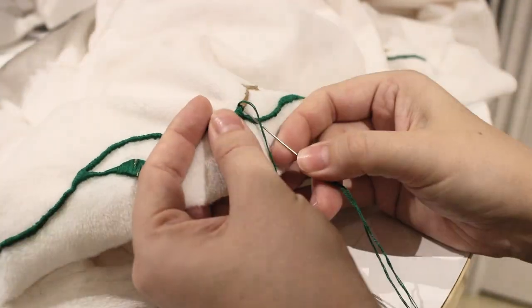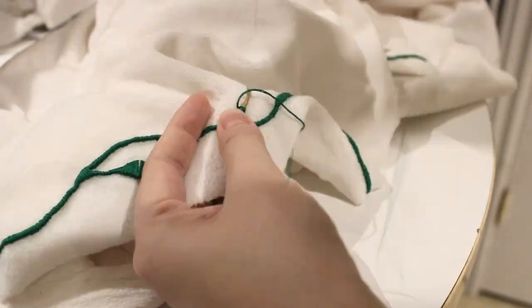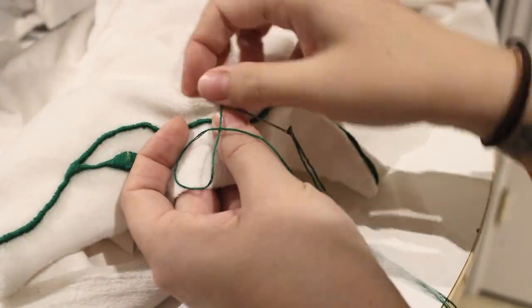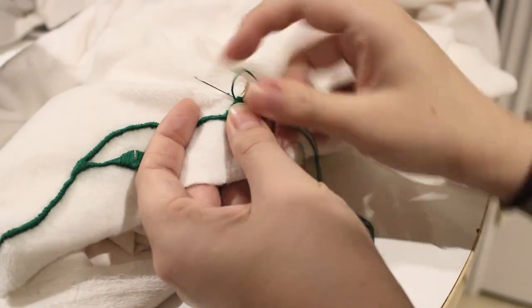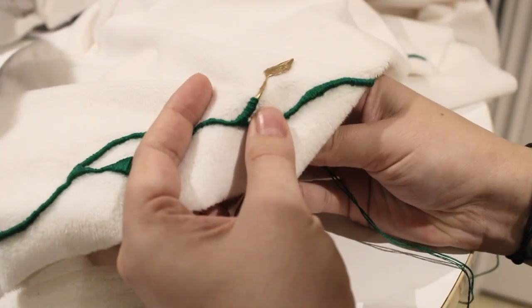I used three strands of embroidery floss for the vines and the pink flowers. I found it was easiest to poke my needle through at the top of the vine and then poke under the paint at the bottom and come back out at the top. I poked my needle through the fabric every centimeter or so. Repeat for eternity.